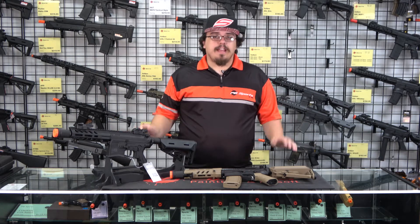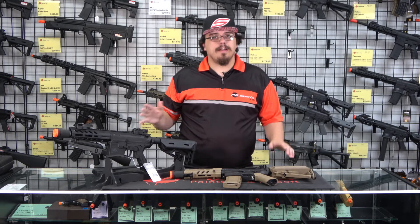We're back out in front of the airsoft wall today taking a look at a new Vulcan ASL line gun. This is the Echo. Hi everyone, I'm Dylan. Welcome back to PP Sports.